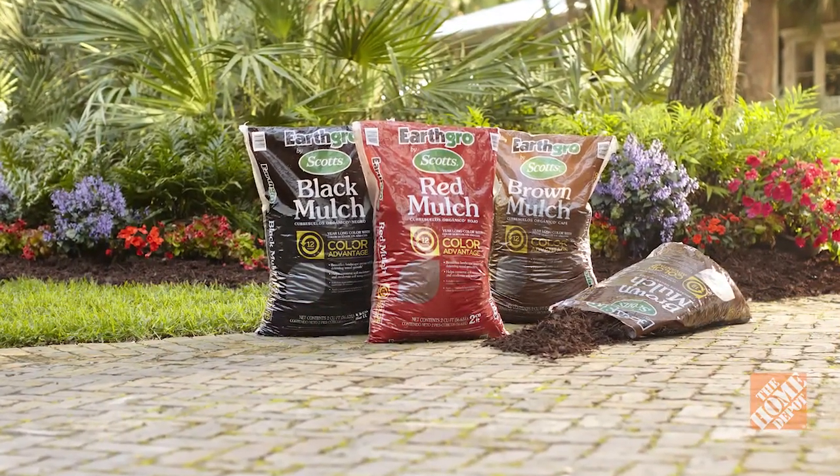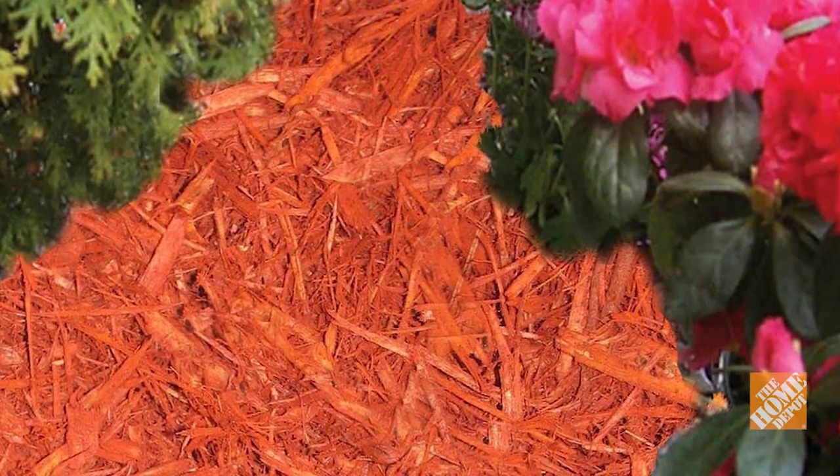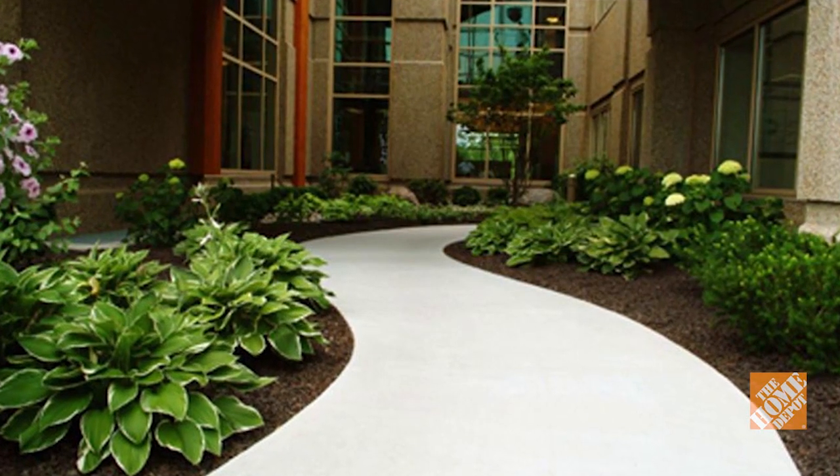The beauty of mulch is that it not only provides insulation and protection for your plants and soil, but also allows you to add color, texture, and definition to your landscape.